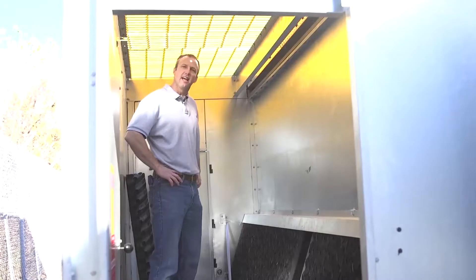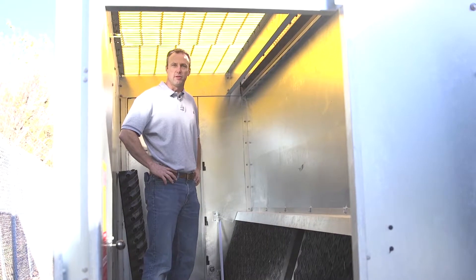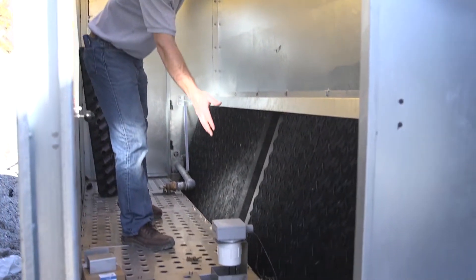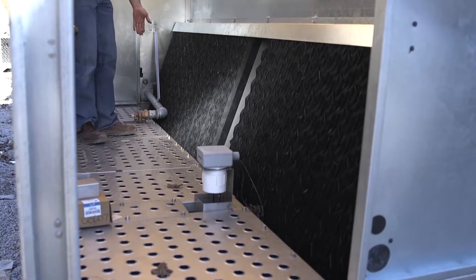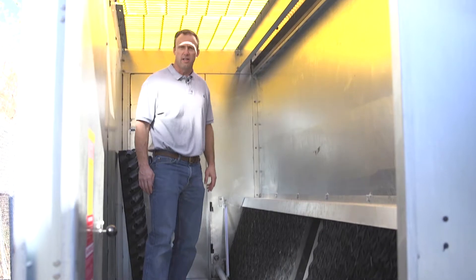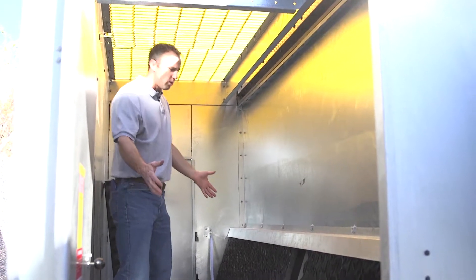I'm standing inside the lower plenum of the MHF fluid cooler. You can see we have some standard components like the low-level liquid switch and the mechanical makeup valve. Those are covered in more detail in other modules, but this is where you would come in.